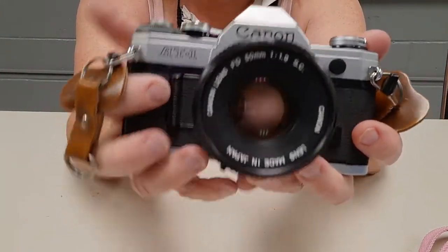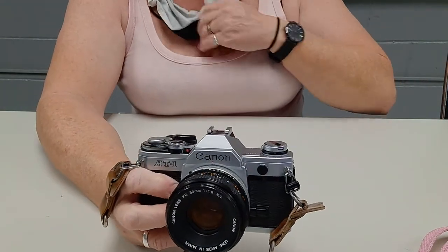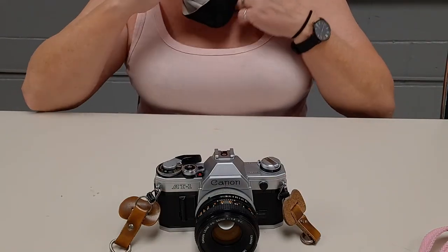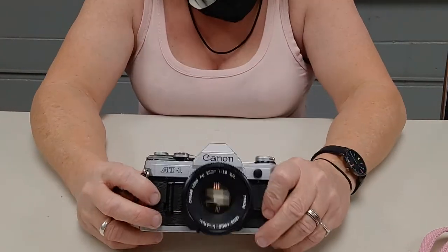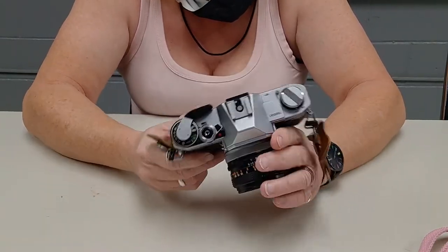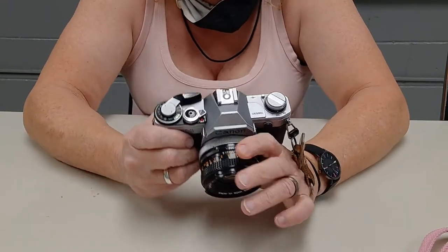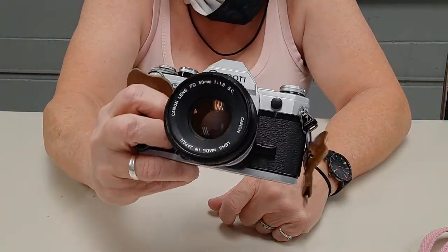It's an AT-1. Now this came right on the heels of the AE-1 — not the Program, but the AE-1. The AE-1 came out in April, and this came out like December of '76. It's a lot like the AE-1 physically, at least from here over. But where the AE-1 is shutter priority or fully manual, this is fully manual.